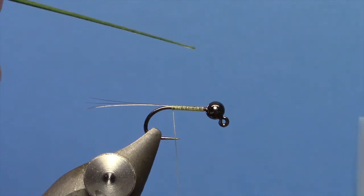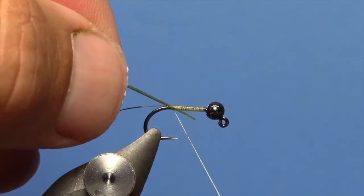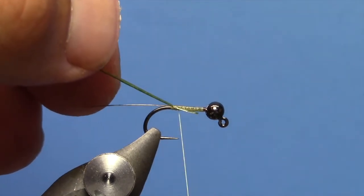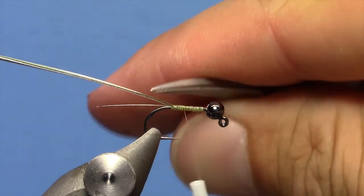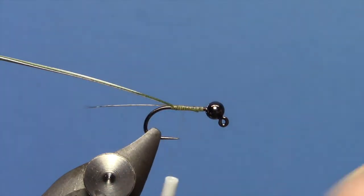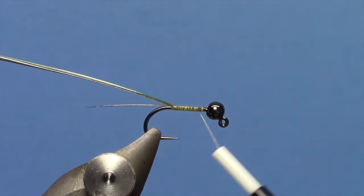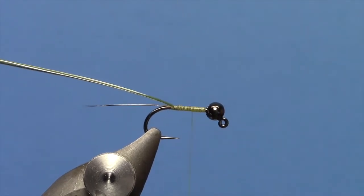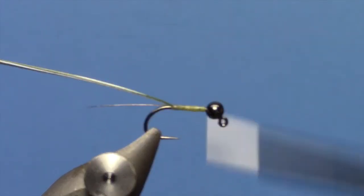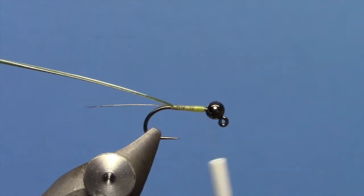There is a little dark line on the bottom, and I want that line to be on the bottom as I tie it in — meaning the light side is up and the dark line is down on the bottom. Go ahead and tie that in. Wrap the thread forward; if you want to build a little more taper you could use some thread wraps, going back part way and filling that in. It is up to you how you want your fly to look.